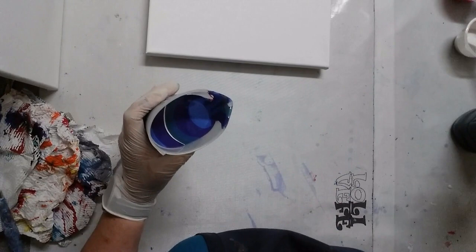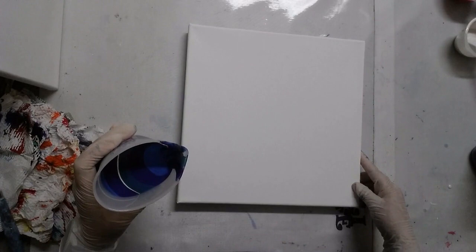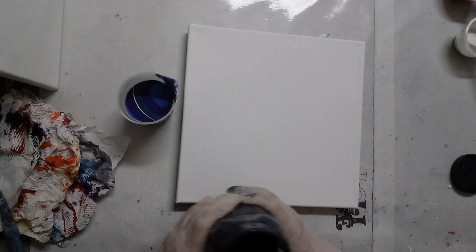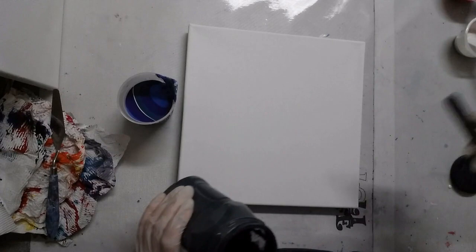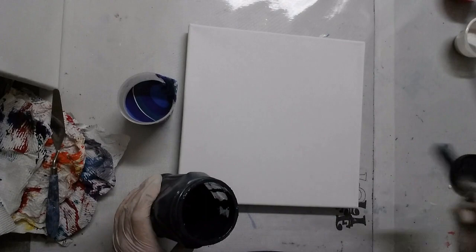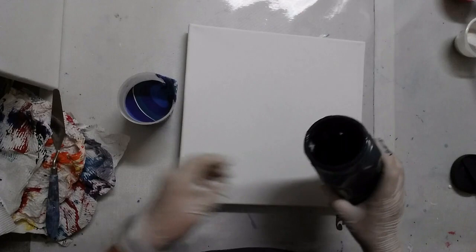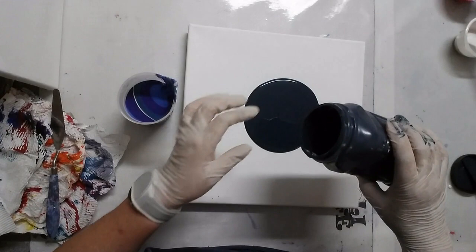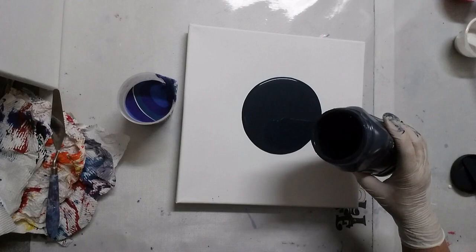The base coat is quite runny — you either want your base coat to be exactly the same consistency or a bit more runny. Some artists, like Mina Vilagas, always like hers extra runny, although other artists don't. The best thing is to practice and see what you like. Each brand of paint can feel different.